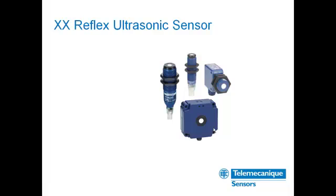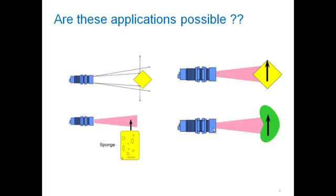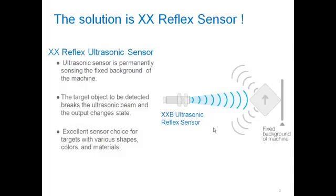Hi, it's Chris Heberlein with Telemechanics Sensors. Today I'm going to tell you a little bit about a new product called the XXReflex Ultrasonic Sensor. If you're ever challenged with irregular shaped objects or targets, they can be very tough to sense in your application. Luckily, we have a new product to help solve this — it's the XXReflex Sensor.